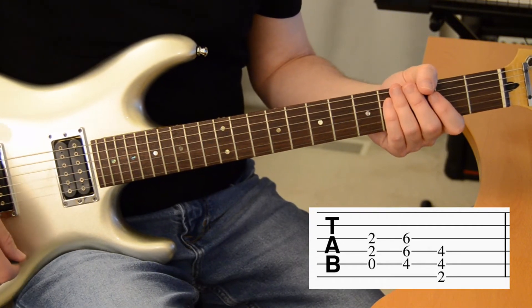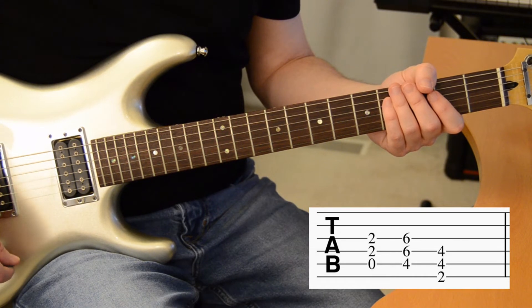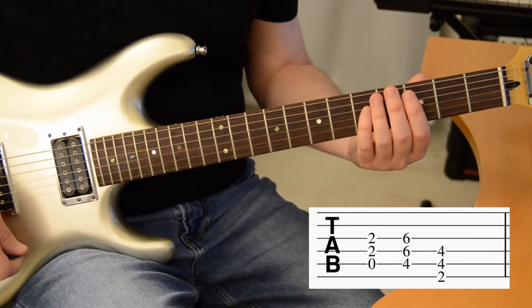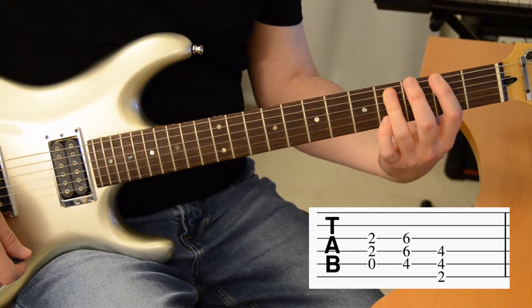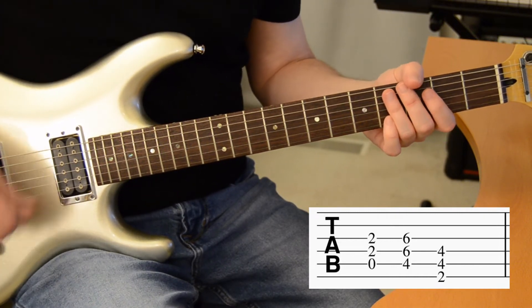The only variations are adding a couple of extra muted strums transitioning from the C sharp to the F sharp the third and fourth time each verse, and that sounds like this.